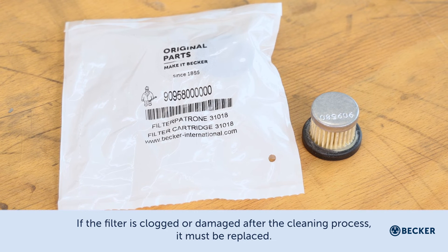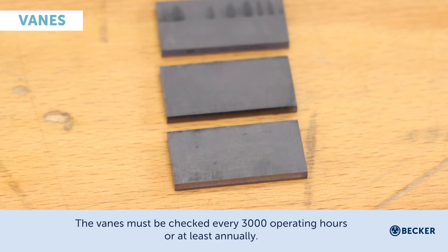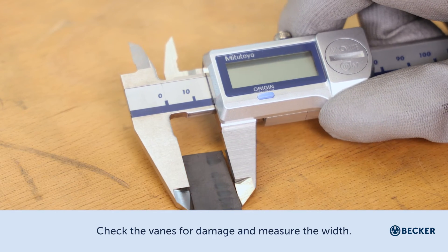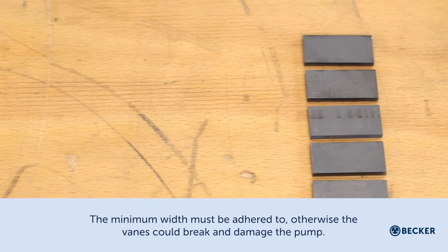If the filter is clogged or damaged after the cleaning process, it must be replaced. The vanes must be checked every 3000 operating hours, or at least annually. Check the vanes for damage and measure the width — the minimum width must be adhered to.